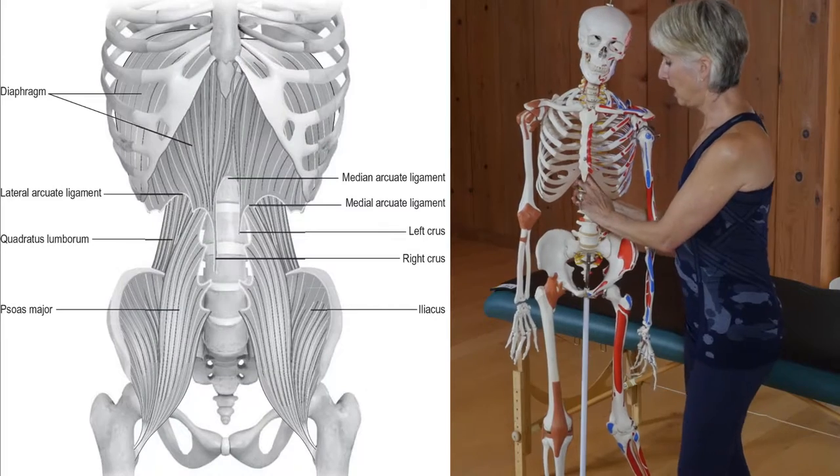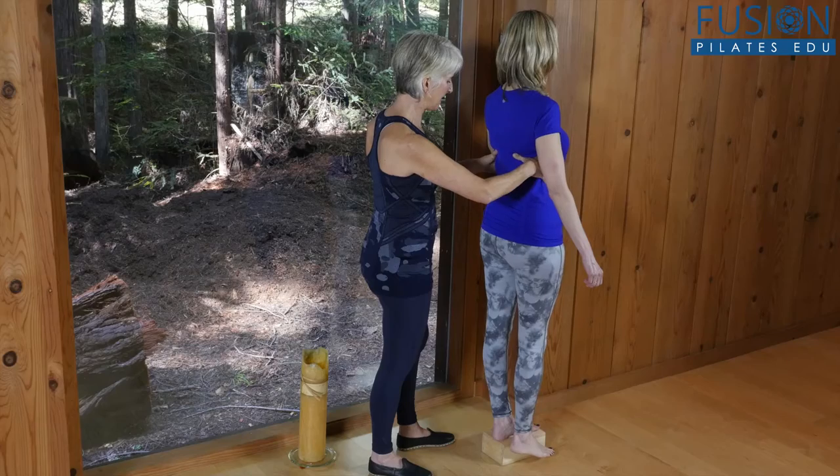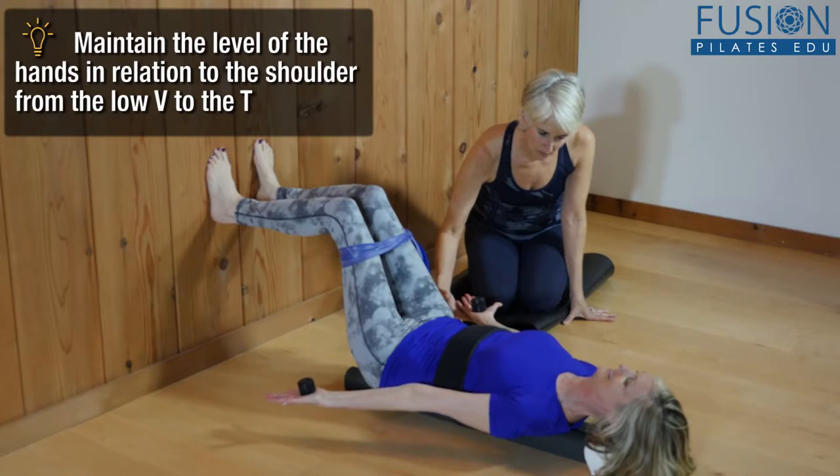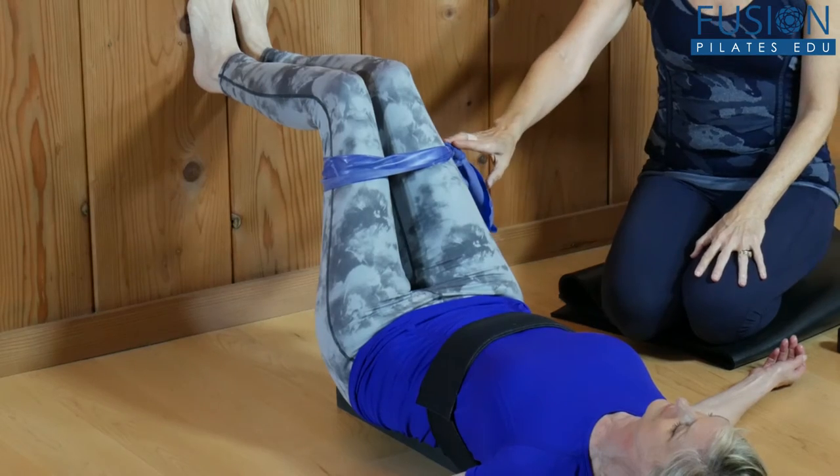Madeline will take you through the related anatomy, alignment, and the movement mechanics, working up to exercises which build in challenge as they progress. We hope you enjoy this workshop and never stop learning.